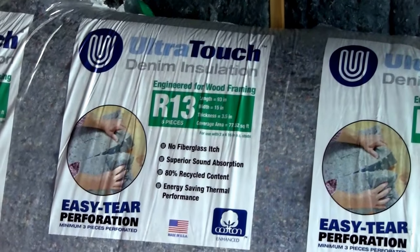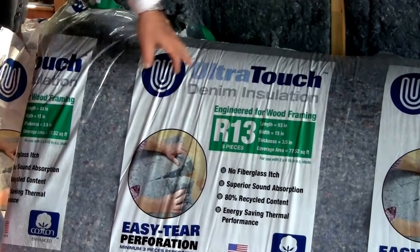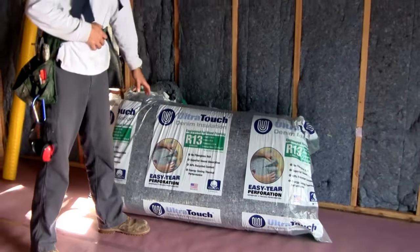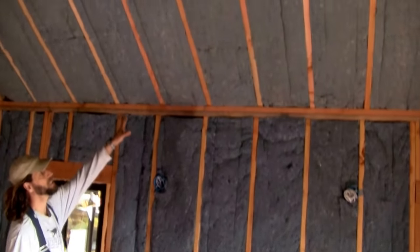First off, let's talk a little bit about the product that we purchased. We got this Ultra Touch denim insulation from Home Depot. This is the R13 that we used for the 2x4 walls. We also got an R21 for the ceiling cavity.